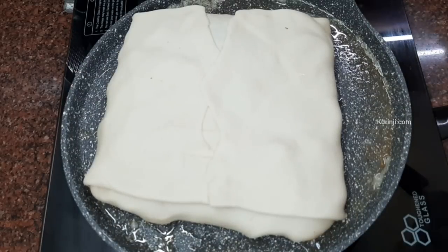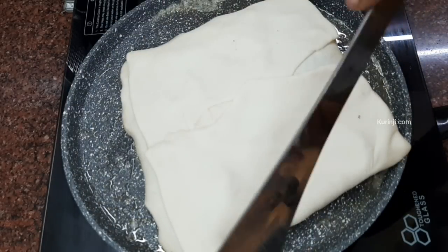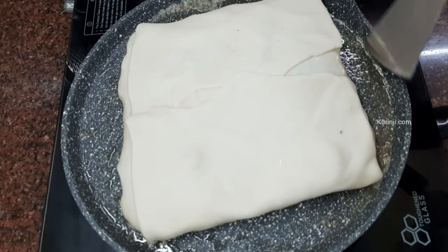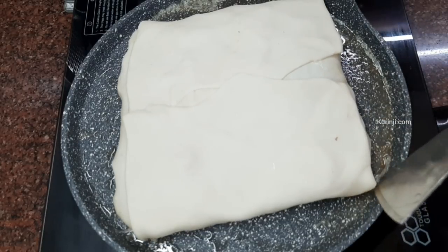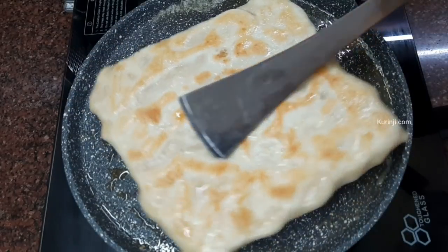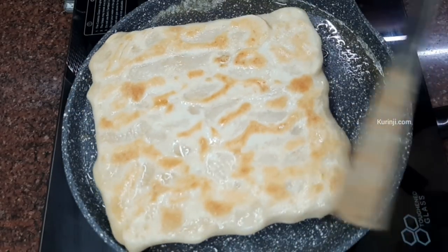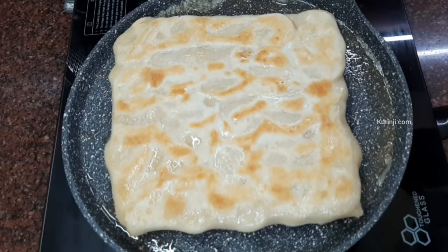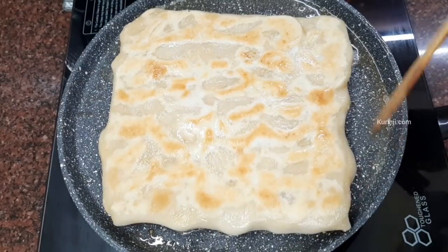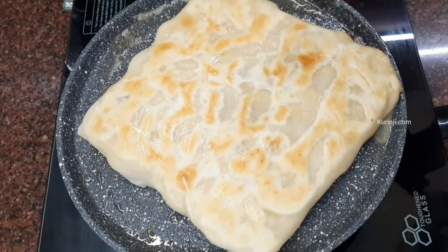You will try to eat the same thing. If you want to eat snacks, you will be able to eat the same thing. You can see the same color. This is the same color. Let's eat all the ingredients. Put it in a low flame.